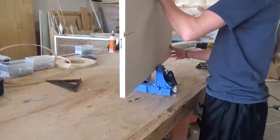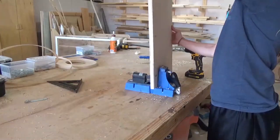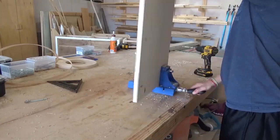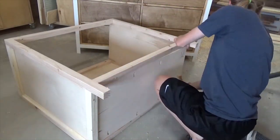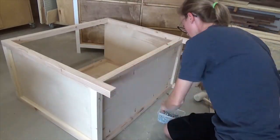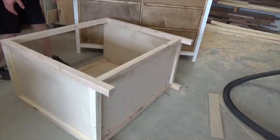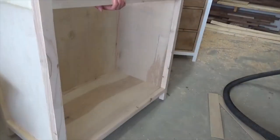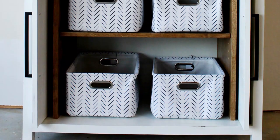Next, it was time to add a bottom into this cabinet. I cut a piece of 3-4 inch plywood to fit inside the bottom frame and drilled pocket holes along the edges. Then I screwed this piece in place in the bottom of the cabinet so that it was flush with the top of the frame pieces. At this point, it's best to go ahead and finish the inside however you wish, so I went ahead and painted everything white to match the dresser frame from the last video.